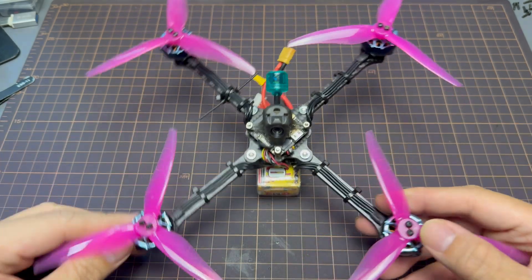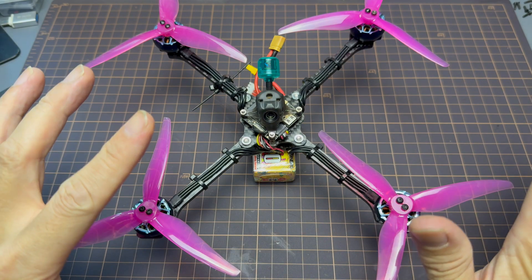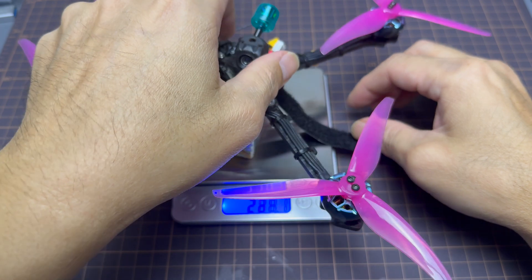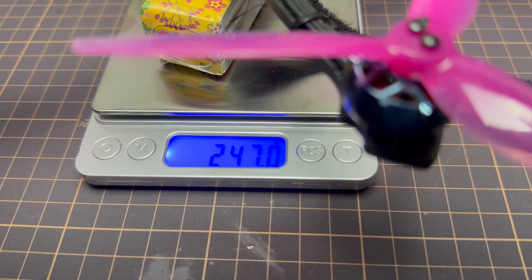Now that she's all built and looking spiffy, let's put it on the scale. The weight of the quad with the LiPo — a 4S 850mAh GNB LiPo — comes in at 247 grams. That's pretty amazing.